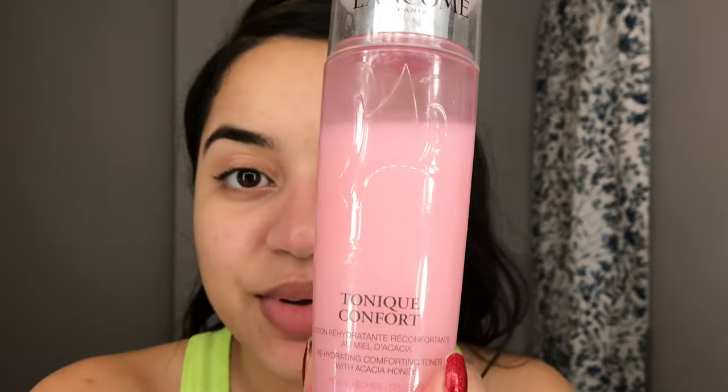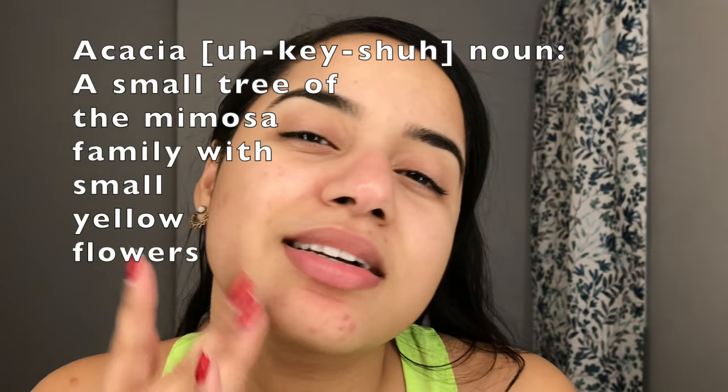Whatever your product is doing, it's going to do it ten times better because you're really getting it in there. I'm starting with my toner — this is Lancôme's Tonique Confort, a rehydrating comfort toner that uses honey to rebalance the pH on your skin. After exfoliating you're removing a lot of healthy oils, so your pH is off — the toner balances your pH levels and makes your skin nice and smooth.